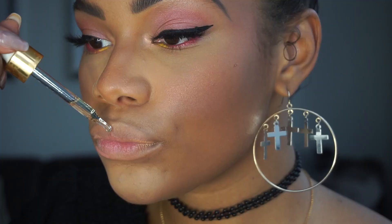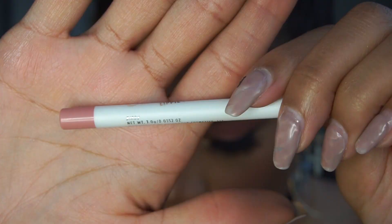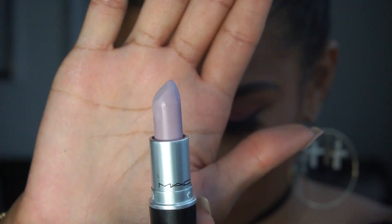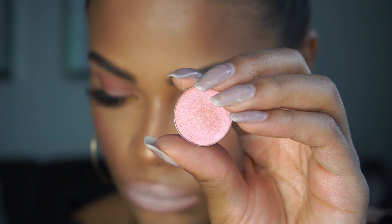Prepping my lips for a matte color with my Farsali Rose Gold Elixir and lining my lips with this Colourpop Lippy Pencil in the color Birdie. For a fun splash of color I'm using this lilac colored lipstick — this is Lazy Lullaby. To give the lips a little bit of a shine I'm using the Colourpop Sauvage eyeshadow and I'm just patting that onto my lips.